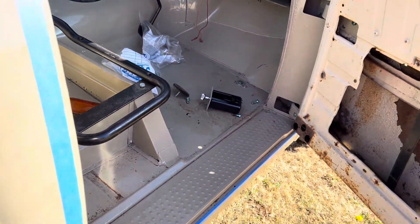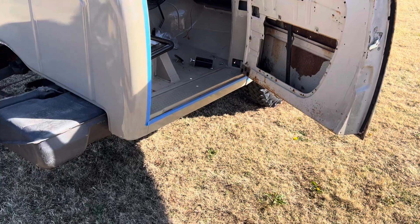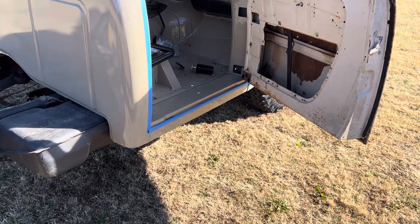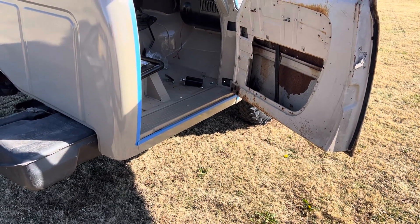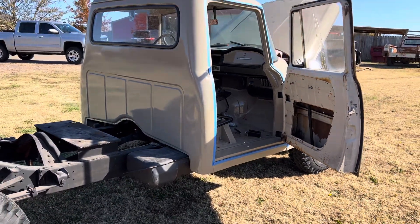The heater core is leaking, so I have to deal with that — just bypass it for now. I have to pull it back out, but you might have another one somewhere we can take in and see if we can use it.